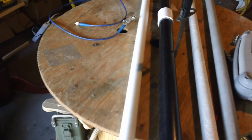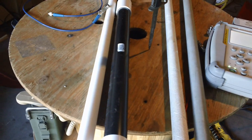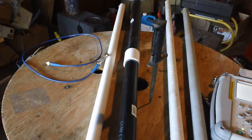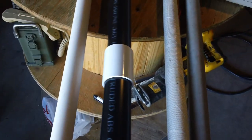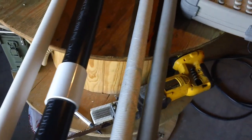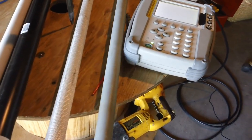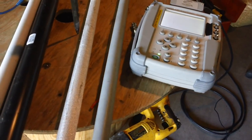Here we have plumbing PVC schedule 40, this ABS pipe is for sewage, and the couplers are made out of PVC because I couldn't find anything to couple these sections together — I don't think they'll have much of a difference. And this here is schedule 40 electrical PVC conduit, the gray plastic one.